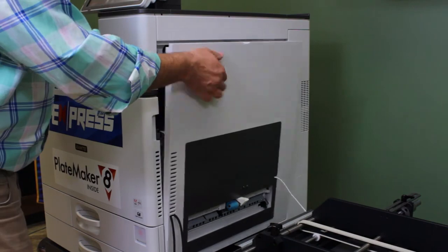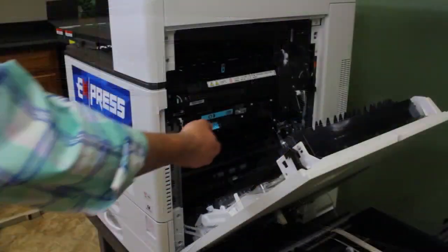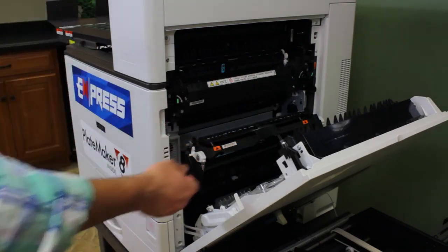Step 1: Open the bypass door. Step 2: Open the paper transfer case assembly.